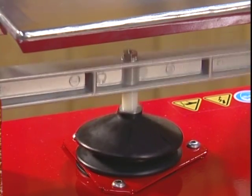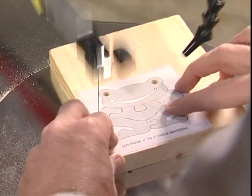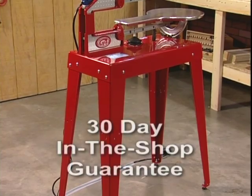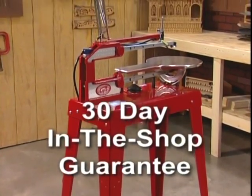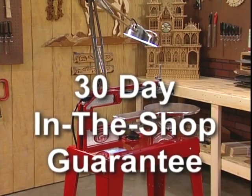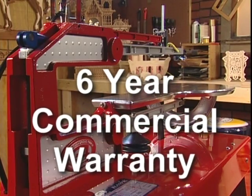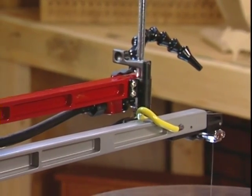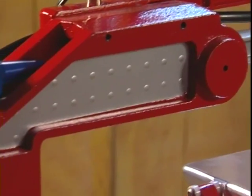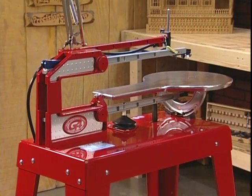The dust blowing system works off the little bellows below the lower arm, pumping while the saw arms move and keeping your work line clear. Every Hawk comes with two warranties: first, a 30-day in-the-shop guarantee — try it out for a whole month, and if for any reason it doesn't meet your expectations, return it for a refund of the purchase price. It also comes with a six-year commercial warranty covering everything on the machine for six full years, with no exclusions for electronics and no exclusions for wear parts. If anything goes wrong, we'll take care of it.